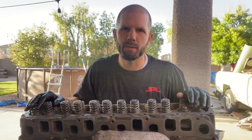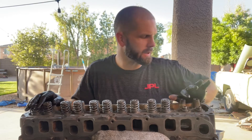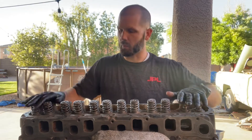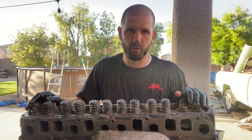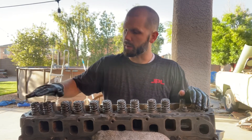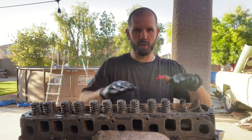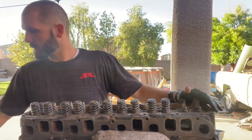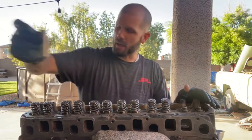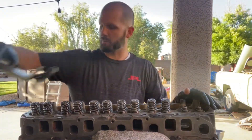Hello everybody, we're putting together the valve assembly for the straight six 4.0 liter Jeep engine. We're gonna do the sixth set right now. The tool you need is a valve spring compressing tool, and that's pretty much it.